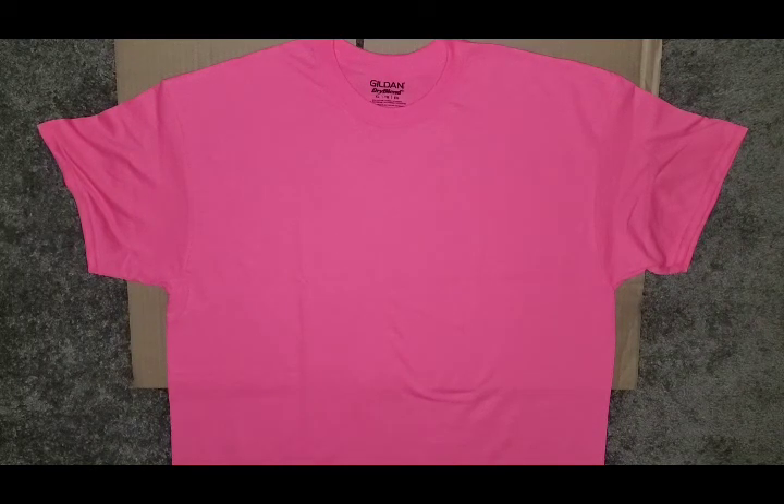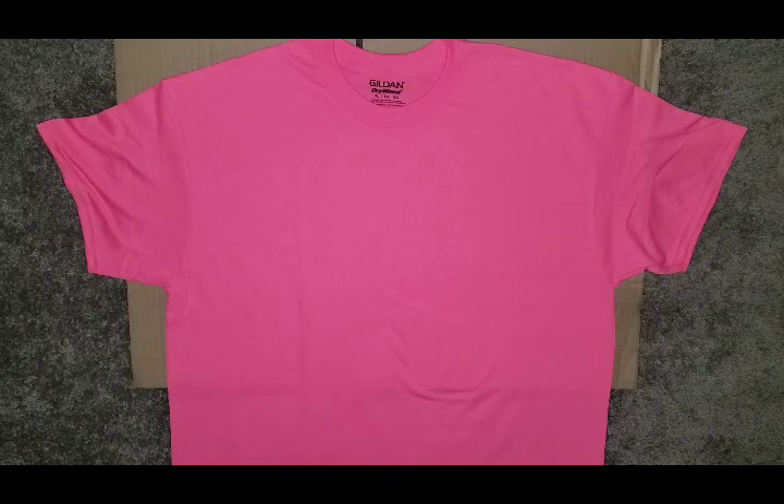Hey guys, Miss Britt here! Today we are going to be making some no-sew aprons out of old t-shirts and dress shirts. I will show you how to make both, that way you always have an apron to wear whether it be cooking with mom and dad or doing messy crafts — you always have an apron to wear to protect your clothes. So here we go, let's jump right in!